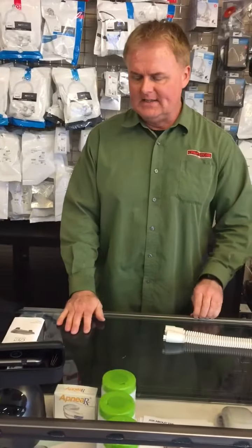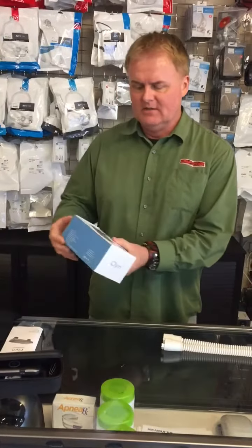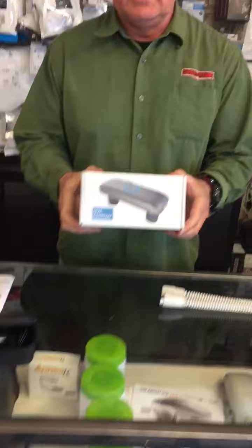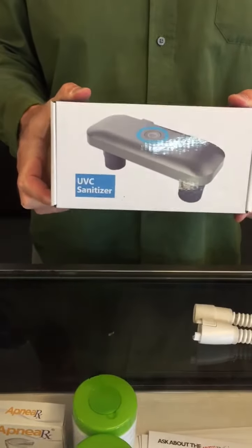Today I would like to introduce to you a new product that we have. It is a clean UV hose sanitizing machine. It is an accessory. Basically, what this does is it uses ultraviolet rays to kill pathogens inside your hose.